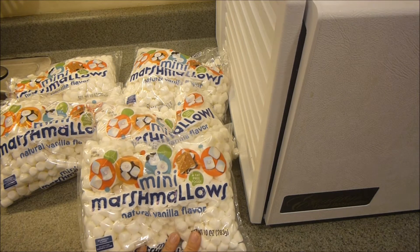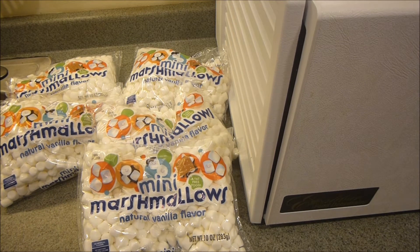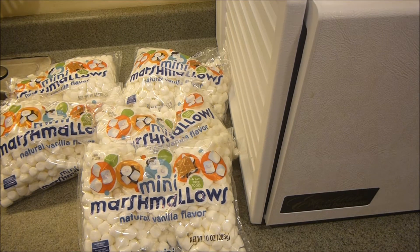You can only use the mini marshmallows — you can't do this with the really big, more traditional-sized ones. They're too big, so even when dehydrating for a long time the inside doesn't completely lose its moisture. It ends up with a crunchy shell on the outside but it's still going to be marshmallowy on the inside.